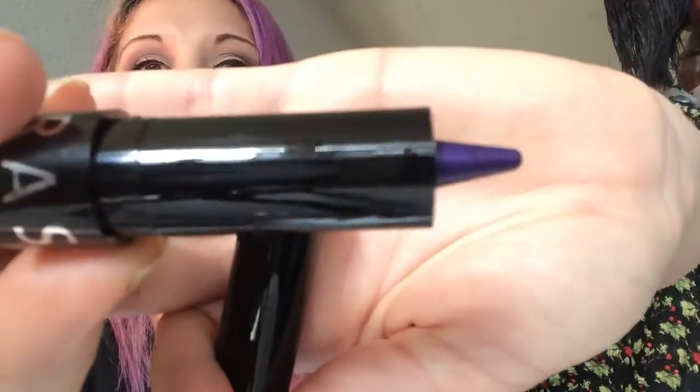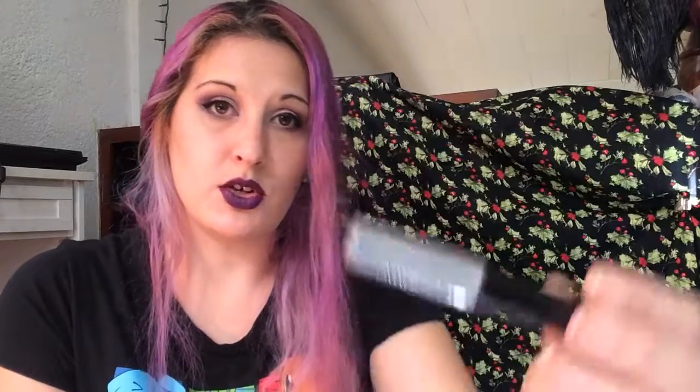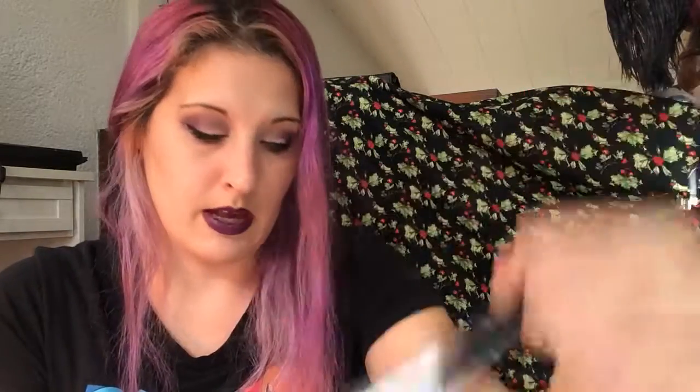For February, the color is Amethyst, and I chose this Sephora Eichol in a beautiful purple color. These don't have names, just numbers — this is number seven. For March, March is Aquamarine, and I chose Aquamarine Sparkle by NYC. And then for April, the color is Diamond, and I chose Diamond Dust by NYC.